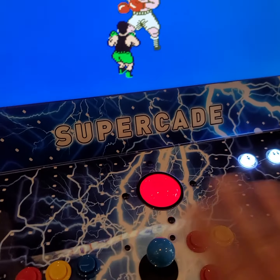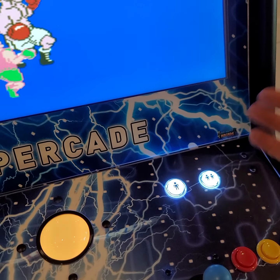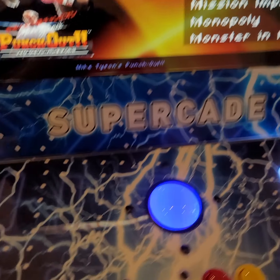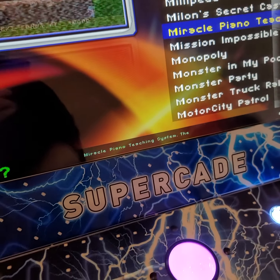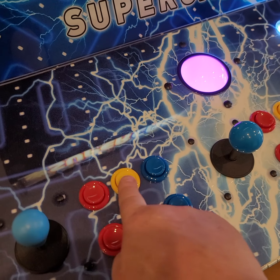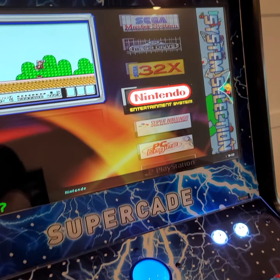Just like with the arcade games, when you're done and want to play something else, hold down player one for a couple seconds. You'll see everything stop and hear it stop, then let up. Now you're back at this menu and you can scroll through the same process to find anything you want to play. To get to the overall menu, we hit that top yellow button and away we go.